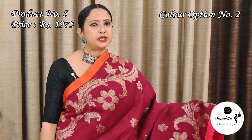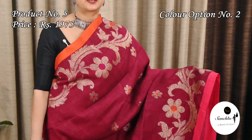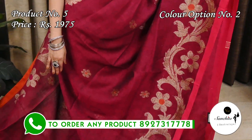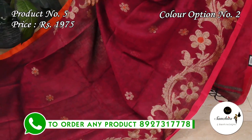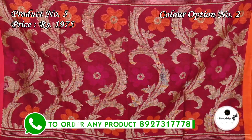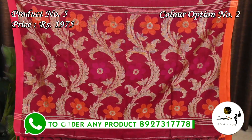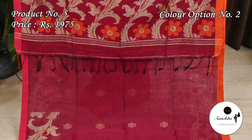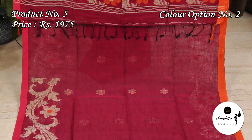Magenta with pink and orange with gold zari combination. The gorgeous pallu features beautiful leaf floral motifs in thread and gold zari combination. This sari has a pink color blouse base.